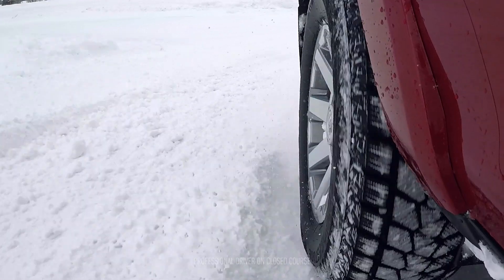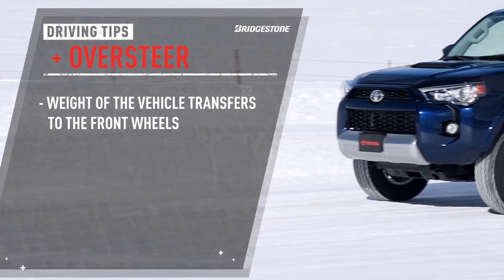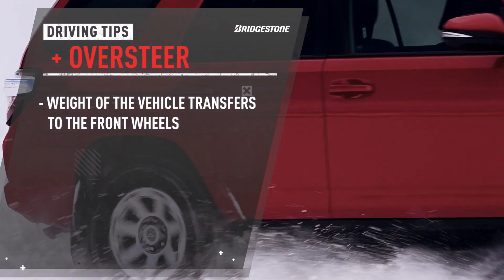Oversteer is a rear wheel skid. When you're going a little too fast, the weight of the vehicle transfers to the front wheels, so they have good grip when you begin to steer, but you've unloaded the rear of the car, so it tends to swing to the outside of the turn.